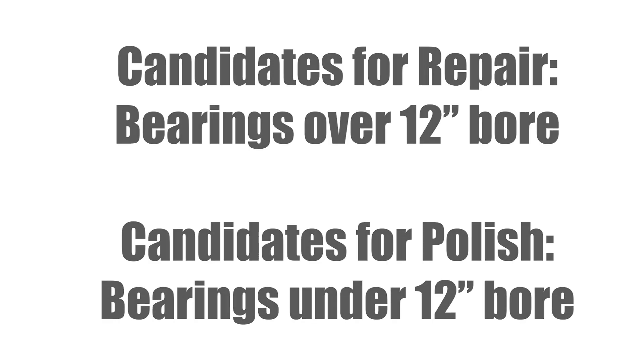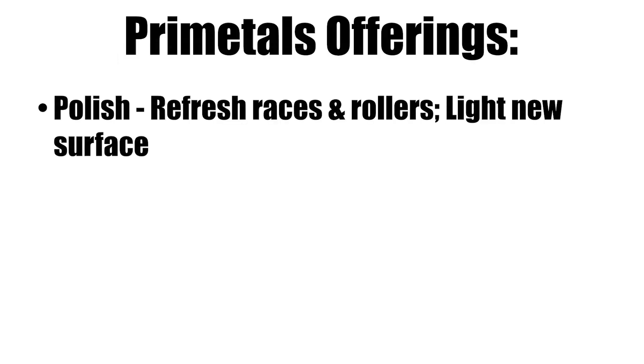It's whatever is cost effective. We have a number of options that we can offer — anything from a polish where we go through and just polish and refresh the races and rollers, just give it a light new surface to run on. What you're seeing inside is light.